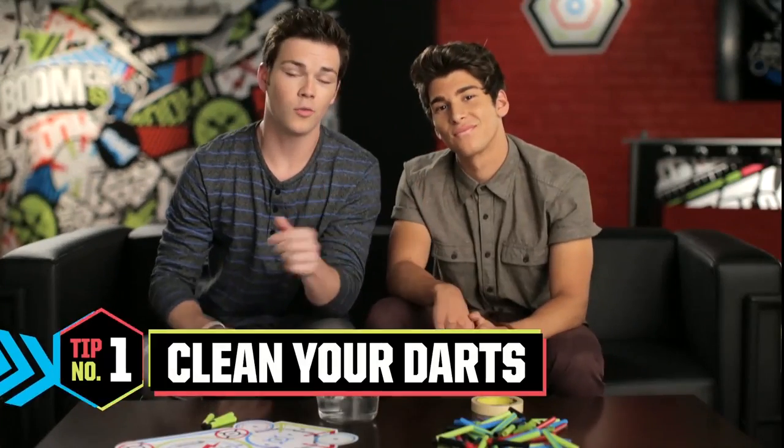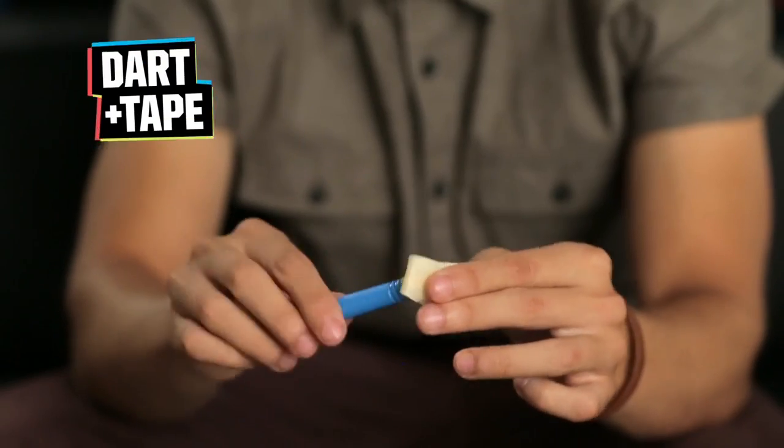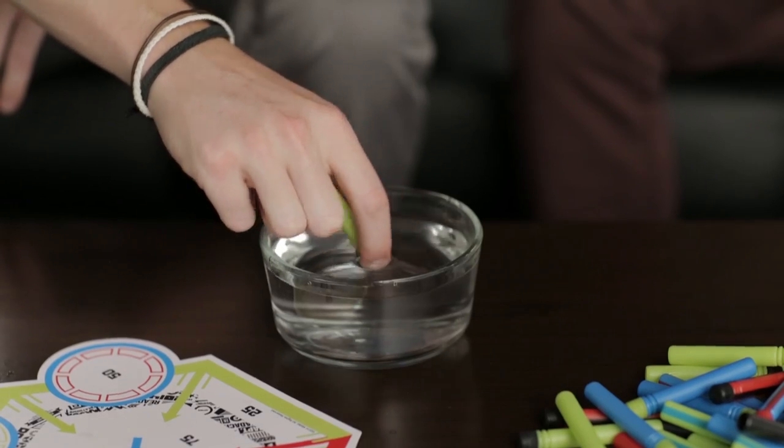Tip number one: you'll want to clean the dirt off your darts to keep them sticky. Clean them off from time to time with either water or a piece of tape. And if you use water, make sure those suckers are dry before you shoot them again, because wet darts don't stick. The same goes for smart stick targets and blaster shields — if they get wet, the darts won't stick to them.